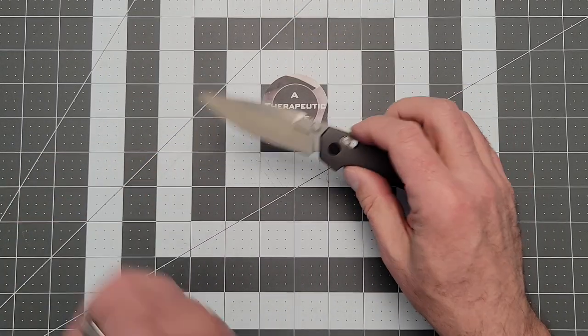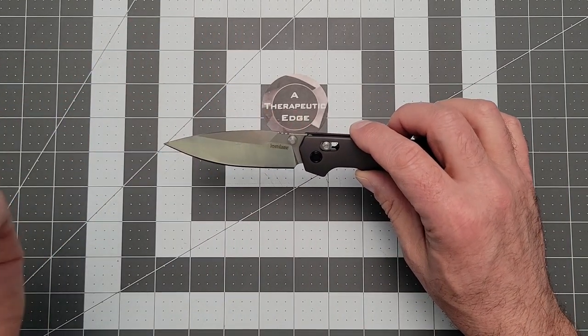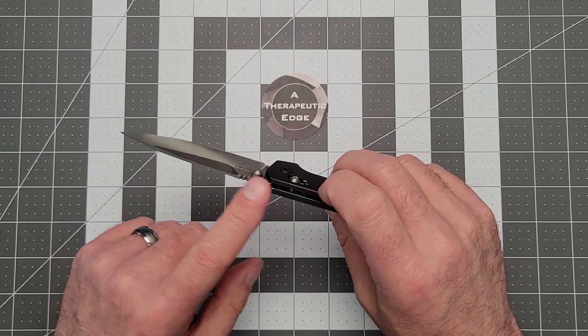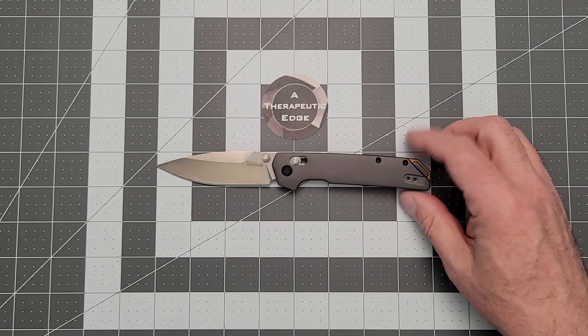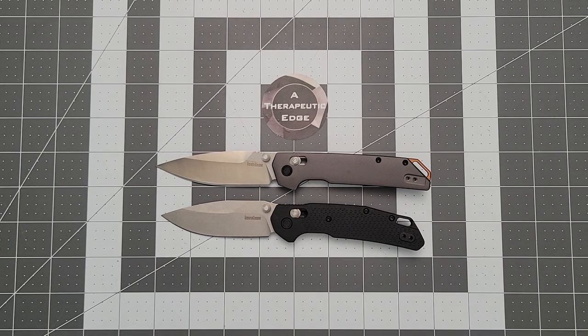The blade shape is one of my favorite things to come out of Kershaw in a really long time. It's almost a spear point — technically a drop point, but the way they've done it, it looks almost like a spear point. It's got this lovely flat and then great belly, a great edge, and a reasonably thin slice of their D2. Now I know D2 is old, but Kershaw moving away from HCR is my favorite thing in the world. Do I wish these were in 154CM like their Launch series? Yeah, but I'll take what I can get.